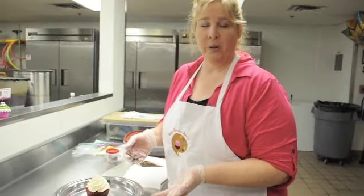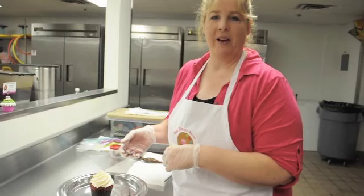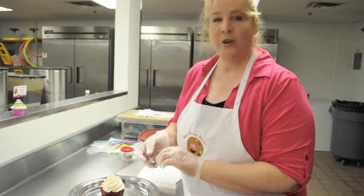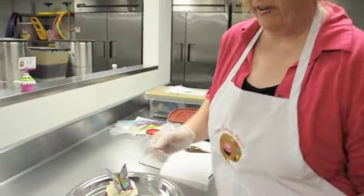Once you've frosted your cupcake, you can leave it plain or you can add sprinkles — get the kids involved if you want them to add a little chocolate sprinkles or something. Here at Your Cupcake Artist, our specialty is chocolate art, which we like to finish and place on the top of the cupcake. There you go. Enjoy!